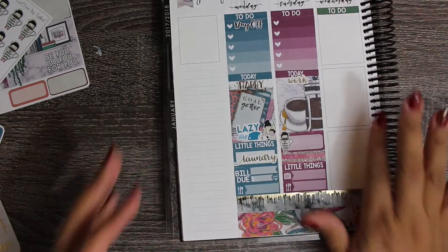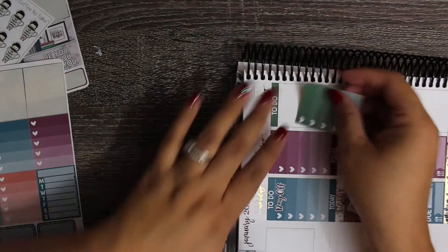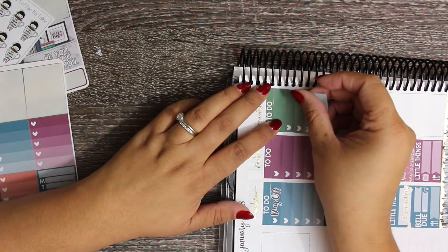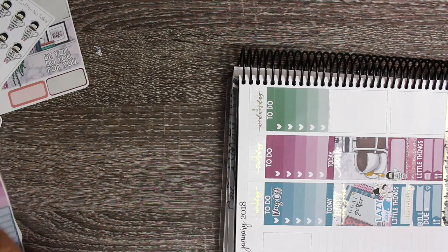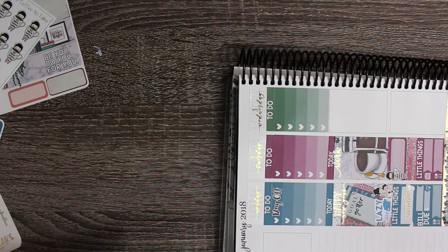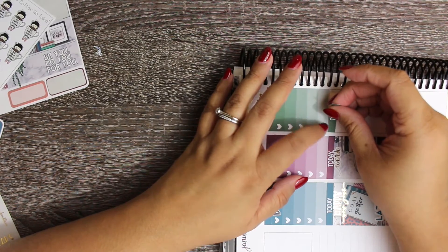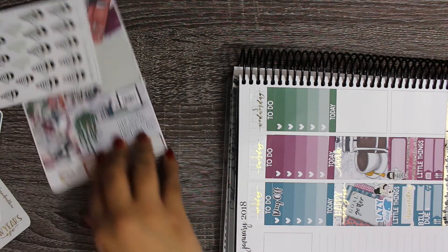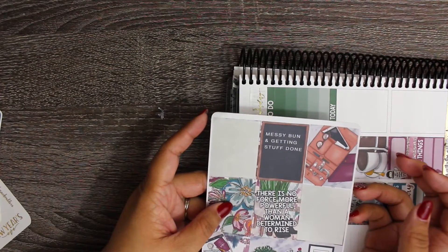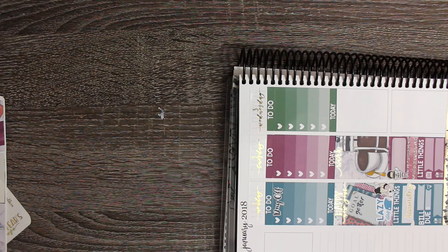I'm going to have to turn this on its side - sorry if that bothers anyone. And then I'll put in my today header. On Wednesday I have some YouTube work to do. And because that's all I have to do on Wednesday, I wanted to use this other quote sticker - 'Messy Bun, Getting Stuff Done' - because I think having the quote right in the middle of the week will be good.